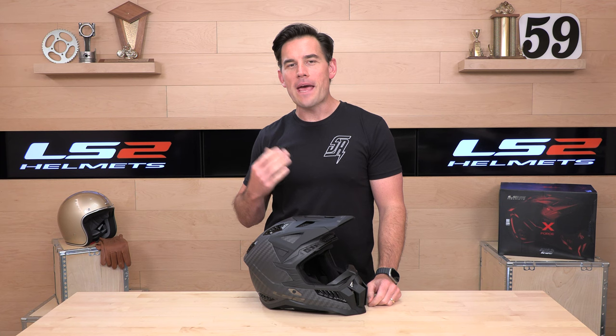What's up, SpeedX fam? Before we jump in and break down the latest moto lid from LS2, do us both a favor and subscribe to the Speed Addicts channel. That way you get first look at the latest gear coming your way — subscribe so you don't miss out.